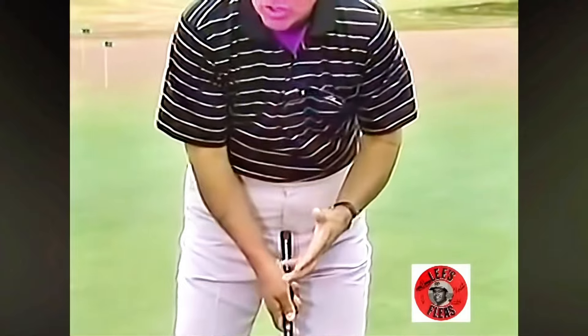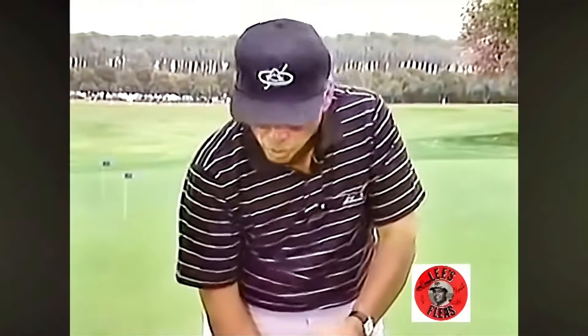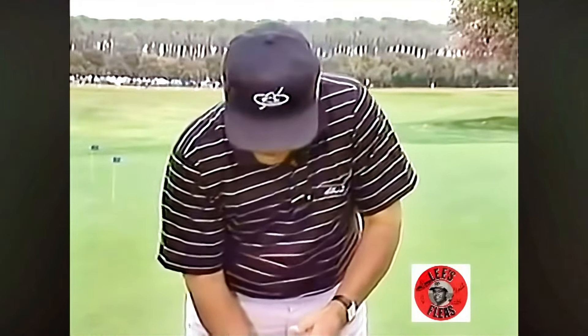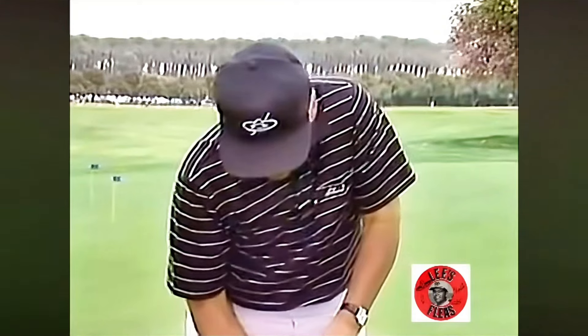Make sure that the left shoulder is high — you're holding the roof of the house up. Don't putt with a low left shoulder. If you're stroking the ball with a low left shoulder, you're going to pick the putter up. The putter's going to go up in the air and you're going to chop down on the ball. Get that left shoulder up.